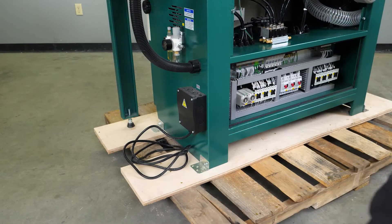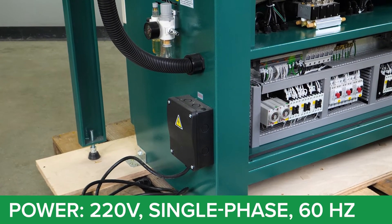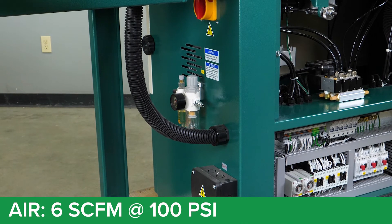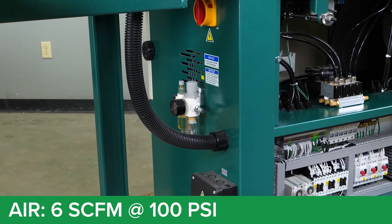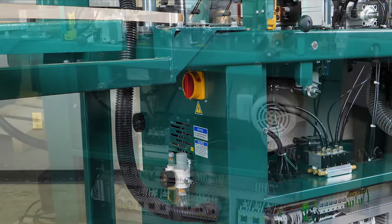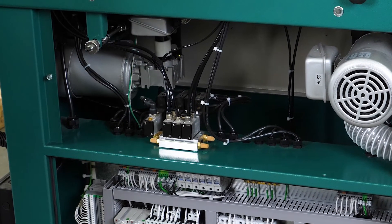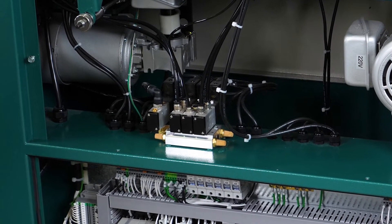Now we're looking at the front end of the G0854. At the bottom we have our electrical junction box which takes 220-volt single-phase power. Above that you have your air supply regulator — your air supply for the system is going to be six standard cubic feet at 100 PSI — and right above that you have your electrical shutoff and turn-on switch. In the central part of the cabinet is where our pneumatic air solenoids are located, with a bank of three and our air supply solenoid at the far left.